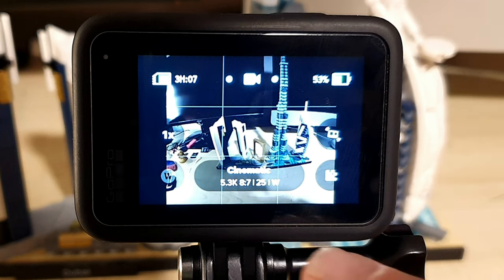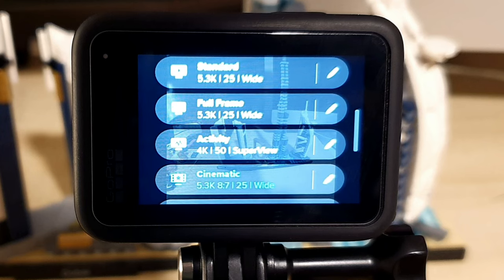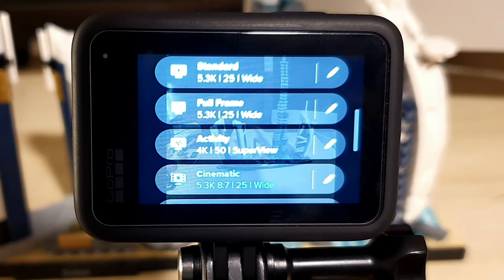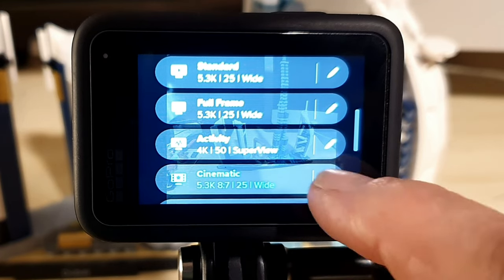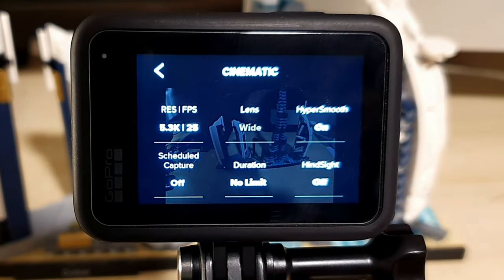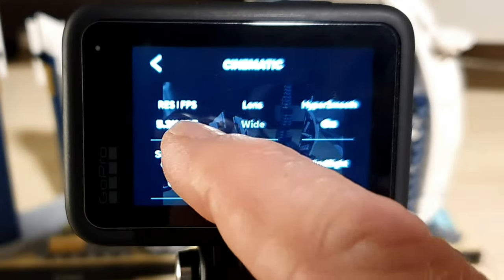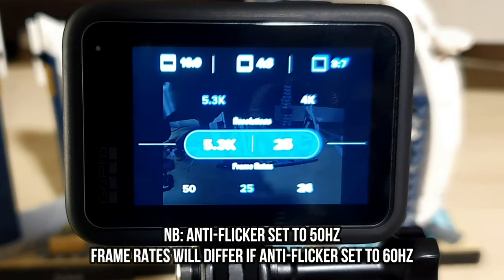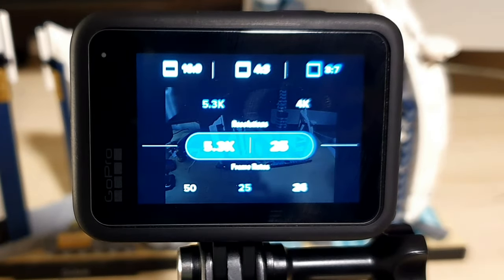Changing the ratio to 8 to 7 on your GoPro Hero is super easy and right now we're going to show you how. From the rear screen, all you need to do is tap on the oblong at the bottom of the screen and you'll see a list of options appear — from standard, full-frame, to activity. I like cinematic, so I'm going to tap on the pencil icon in the top left corner, which brings up options for resolution and frames per second.